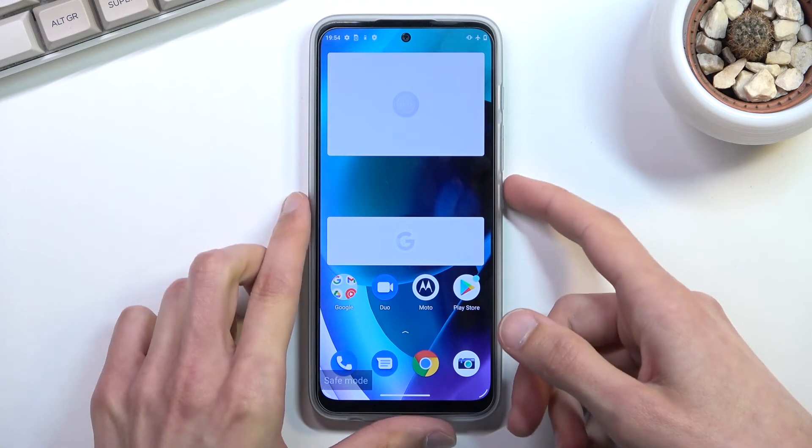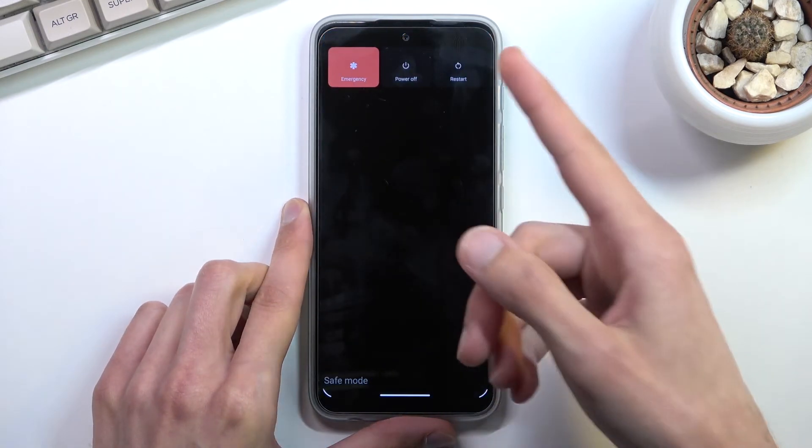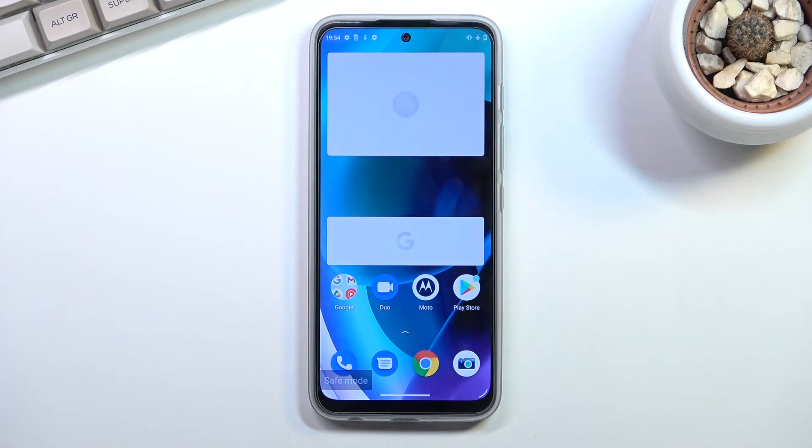Once you're done with this mode, to leave it simply hold the power key and select Restart, which will reboot the device and go back to normal mode.